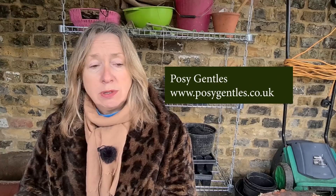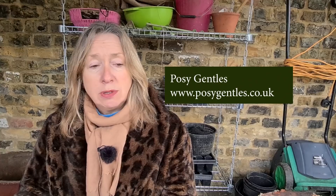I've asked three brilliant garden designers to give me their top tips on planning a flower border, and they are garden designer, author and blogger Jack Wallington, garden designer Posey Gentles, and garden designer, YouTuber and blogger Lee Burkill of Garden Ninja. I'll put links to them in the description below.